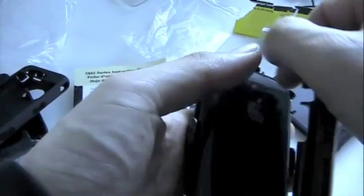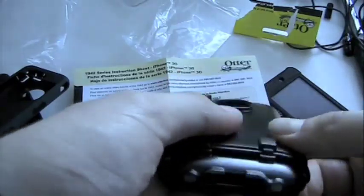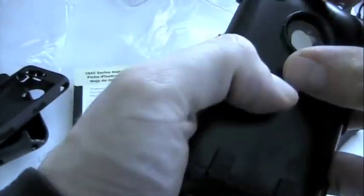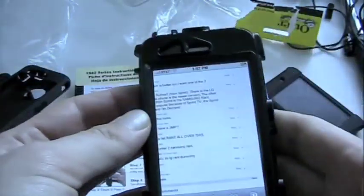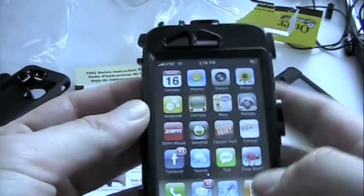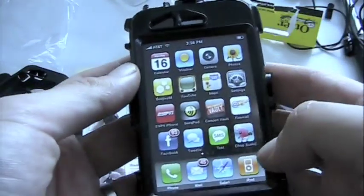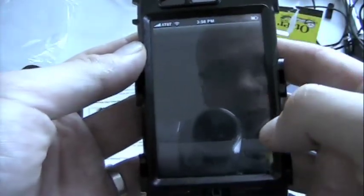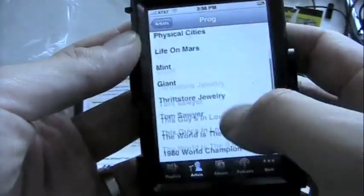Then you put the back part on — cutout for your logo, cutout for your camera as well. Snap that into place — slip the bottom part in first, then snap it in. Now you've got your cutouts: cutout for your logo and more importantly cutout for your camera. On the front you can still access everything, click the home button, you've got cutouts for your proximity sensors and your speaker, and obviously you can still use the screen. I got a little bit of dust in there — I wasn't careful — so you want to keep the dust out. You can get into everything.